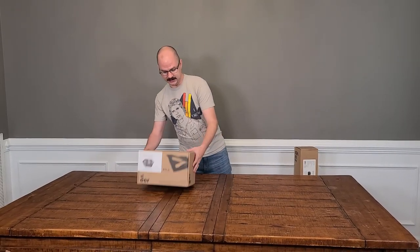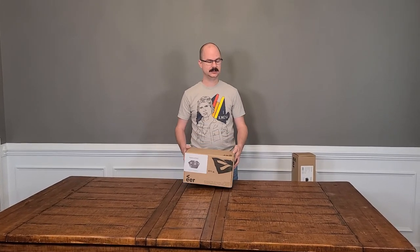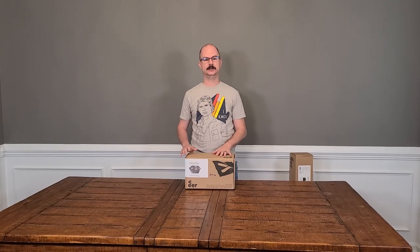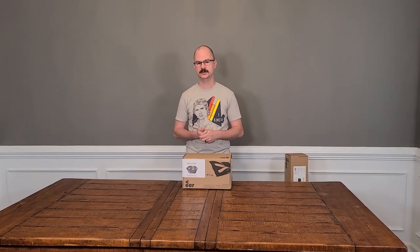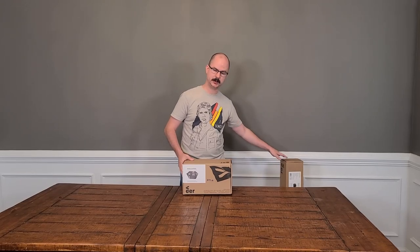Last but not least, this is the air pad. It retails for $79. This complements the base camp — it's basically a ground pad for it. It adds a little bit of extra cushion underneath and works a lot like your ground pads for camping. It's very much the same thing; it just fits perfectly with the base camp.